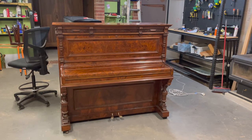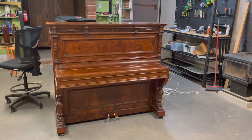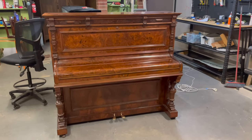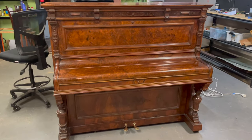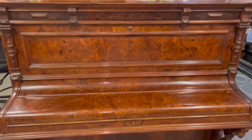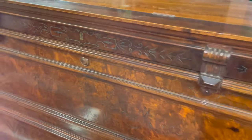Hi guys, it's Ben from Airlune Pianos here, coming to you with two beautiful pianos. Now I'm not talking about this piano and this piano, I'm talking to you about this piano. Before anyone says that I'm having issues counting or I'm seeing double, well maybe I am.